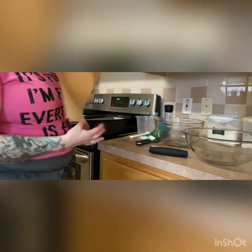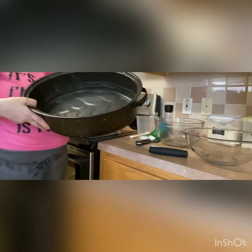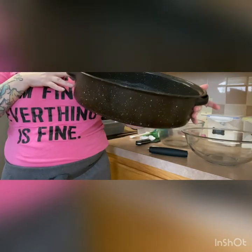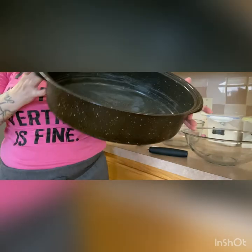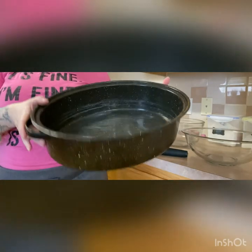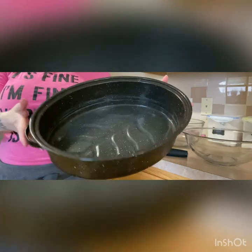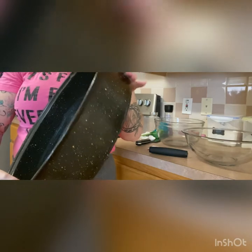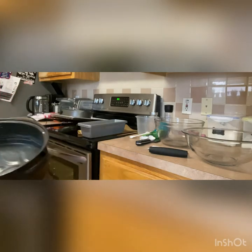We've got parchment paper and a roasting pan that we're gonna put in the bottom of our oven to create steam. This one is a good old-fashioned turkey roaster. You can use a cast iron pan if it's big enough to hold at least about a liter — I usually like to go about two liters of water. I have hard water so I need a little extra. Make sure whatever roasting pan you use can go to temperatures of at least 500 degrees.